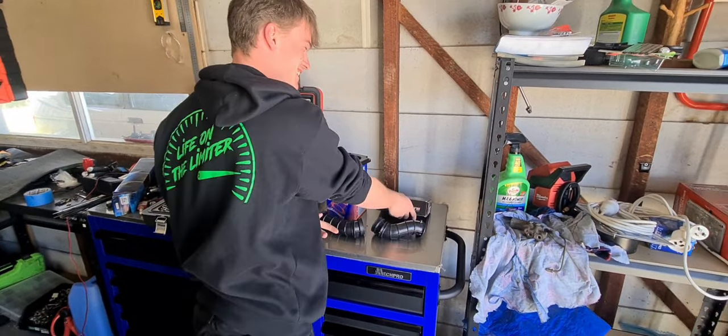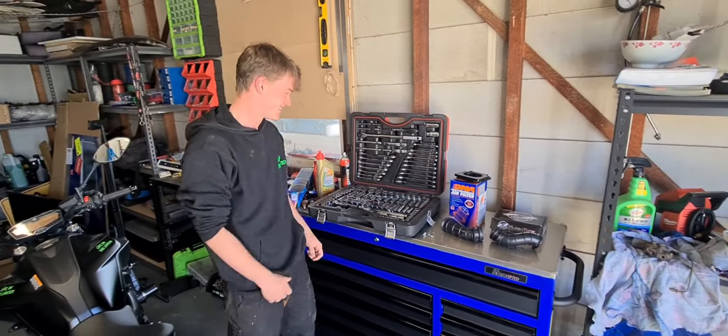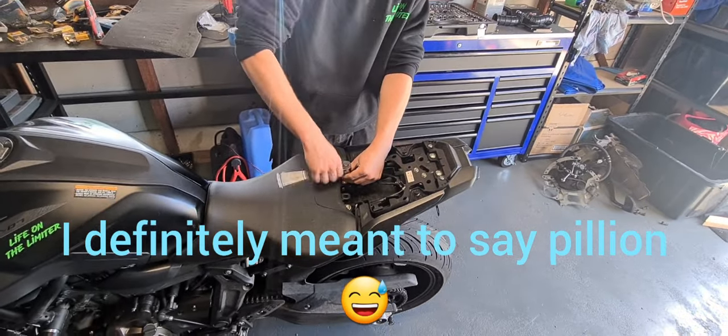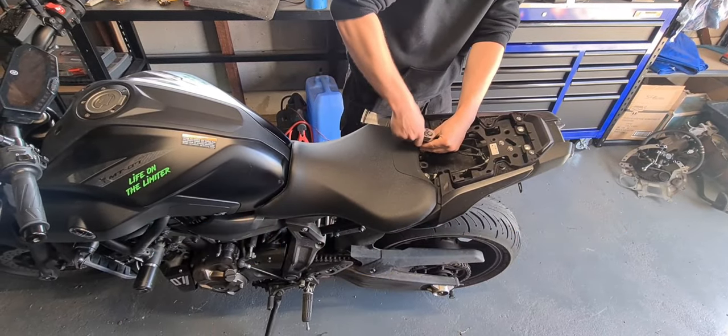Good thing they're cheap. So I have no idea how to do this, you have no idea how to do this — we're going to make it up as we go and you guys can point and laugh. We are starting off simple. Mark's already removed the pillion seat and we're just taking the main seat out of the way now.